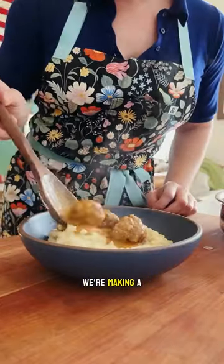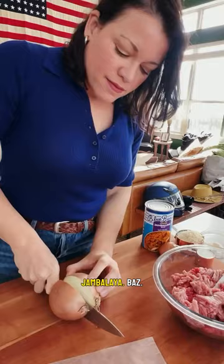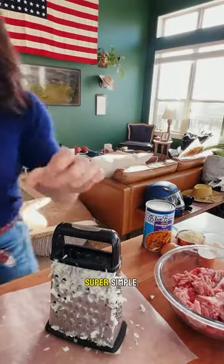Pull up a kitchen stool friends, because today we're making a play on Swedish meatballs. We're making Creole meatballs with Blue Runner's jambalaya base. This recipe brings a lot of flavor but it's super simple.